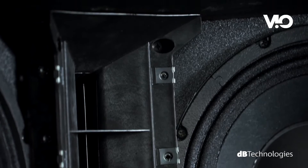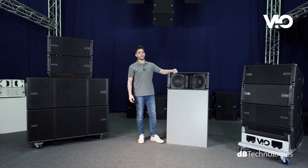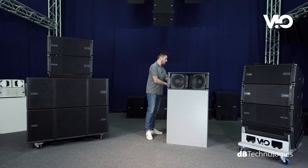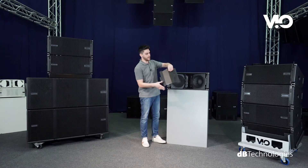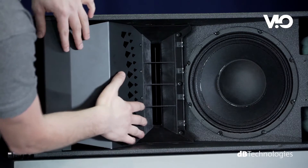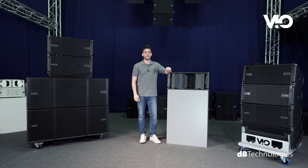The two bass-reflex-configured woofers are placed at both sides of the cabinet, hidden behind two aluminum phase plugs, which also act as a continuation of the high frequencies waveguide. The waveguides contribute to create a cylindrical wavefront, allowing a very precise high-frequency directivity control.